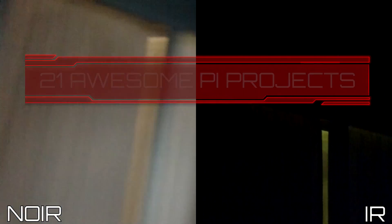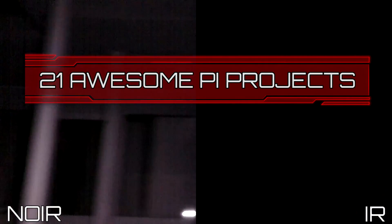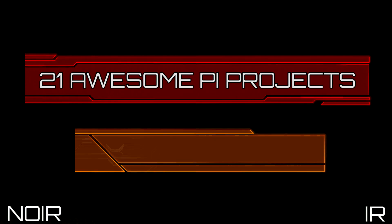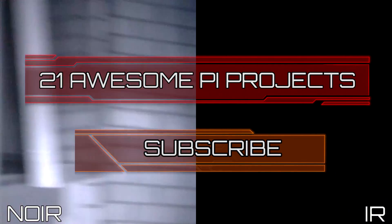I hope this comparison has helped in deciding the right Raspberry Pi camera for your next project. Looking for something new to do? Check out these awesome 21 Raspberry Pi projects that anyone can do. Don't forget to subscribe so you can stay up to date with the latest and greatest projects, guides, and much more.